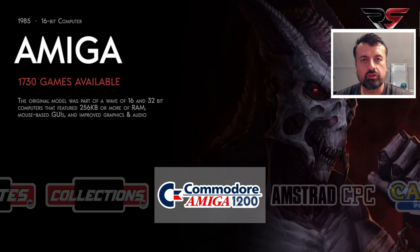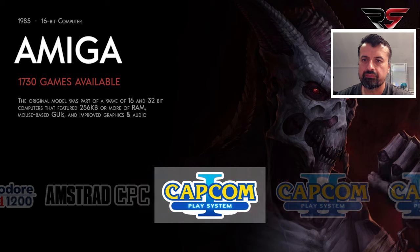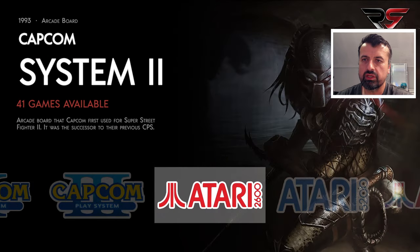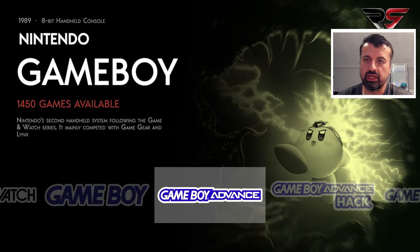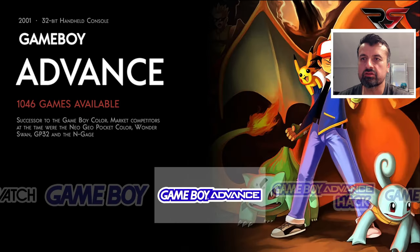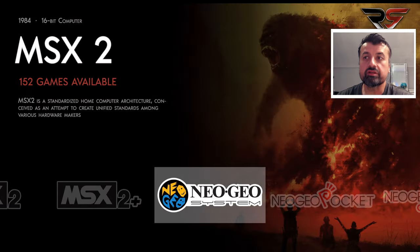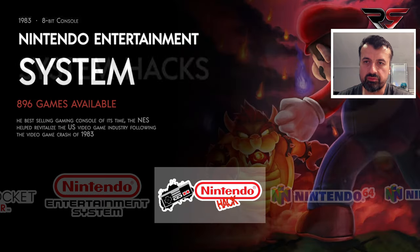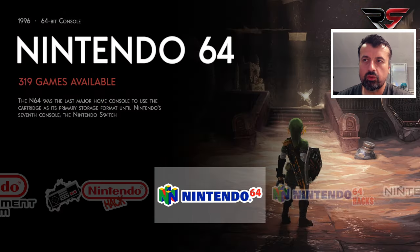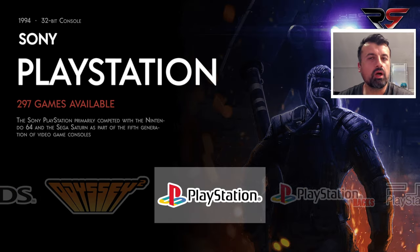I'm now greeted with a menu showing all of my favorite systems. On Commodore Amiga we have 1,730 games. Then there's CPS 1, 2 and 3, Atari Jaguar, Gameboy — over 1,400 games — Gameboy Advance with over a thousand games, MSX, Neo Geo, and N64 with over 300 games.